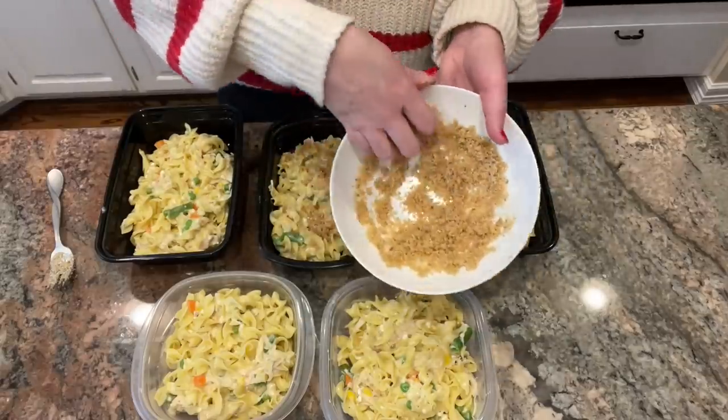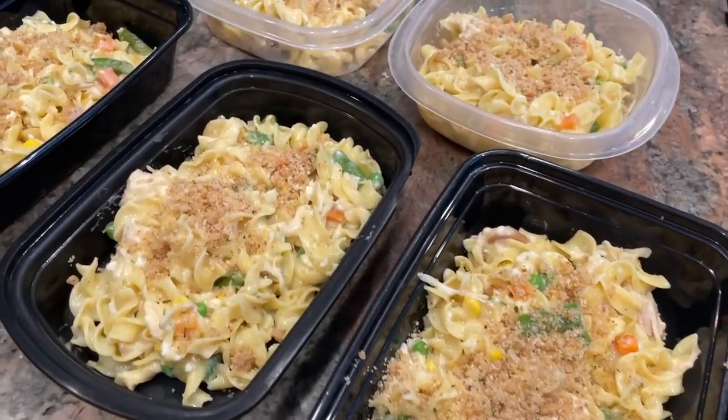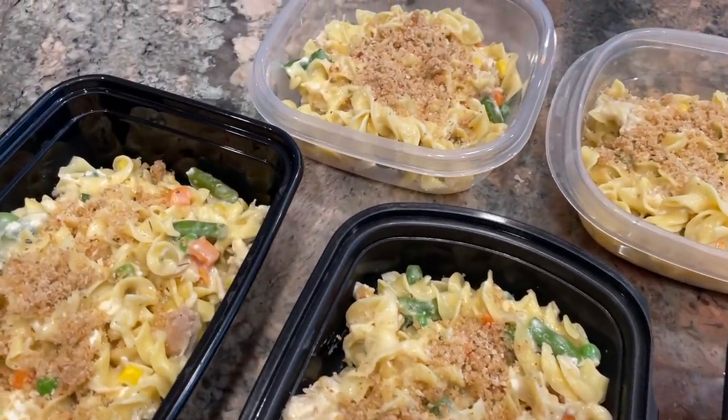The other half of the noodle mixture I'm going to freeze as individual portions — great for lunches for me, my husband, or my oldest daughter to heat up in a thermos for school. That's also why I par-cooked the noodles: they'll finish cooking during reheating in the microwave, which keeps them from getting mushy.